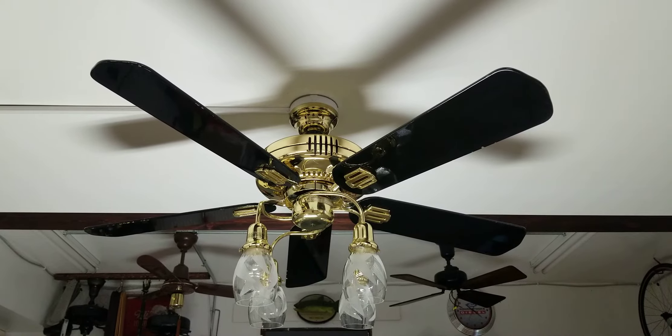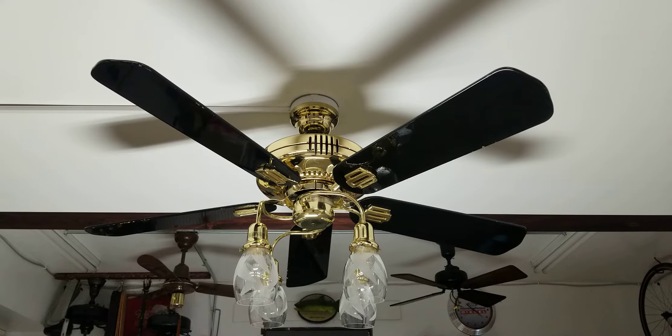This fan was manufactured July 21st, 1995, and was the 283rd fan made that day.